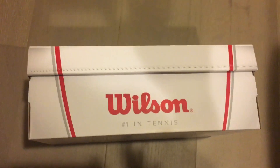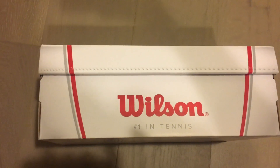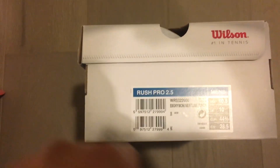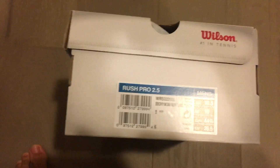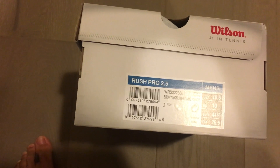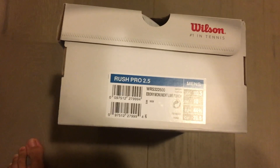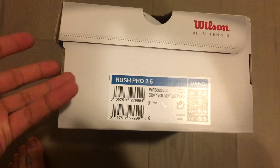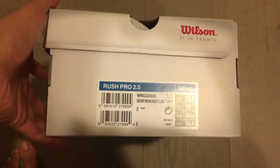Hello everyone, it's TRF with another video. This time I wanted to do a shoe review — an unboxing for the Wilson Rush Pro 2.5. It came out this year and it's been pretty slept on; not many people are wearing it. But based on how I wore the 2.0, it was a great shoe and I think it could challenge the top dogs like the ASICS Gel Resolution 7 and the Nike Vapor. Since this is an unboxing, I haven't worn the 2.5 yet, but I can reference my 2.0 experience.